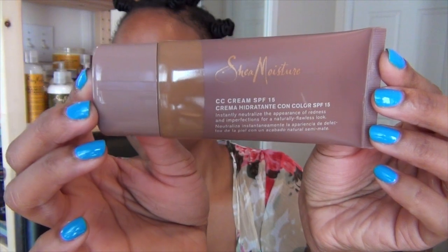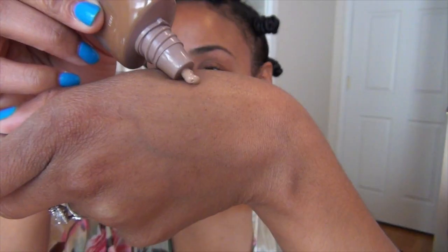Now on a clean, exfoliated face, I'm going to start by applying the Shea Moisture CC Cream to my under eye circles and red spots. This is going to help neutralize everything while providing sunscreen.